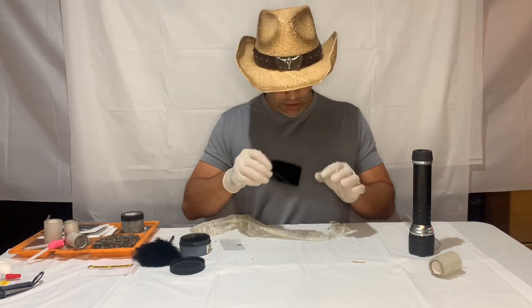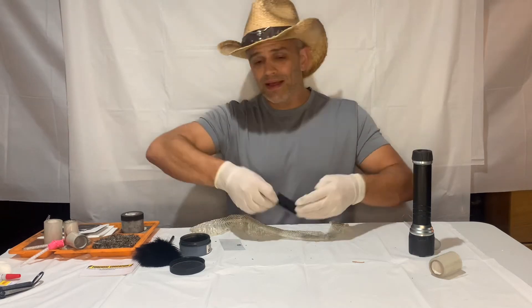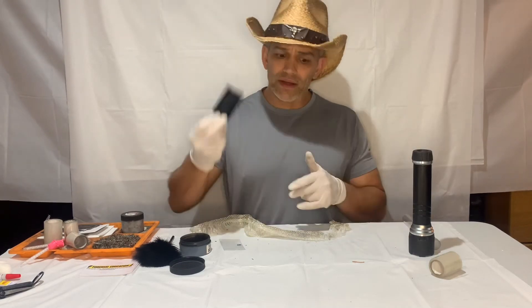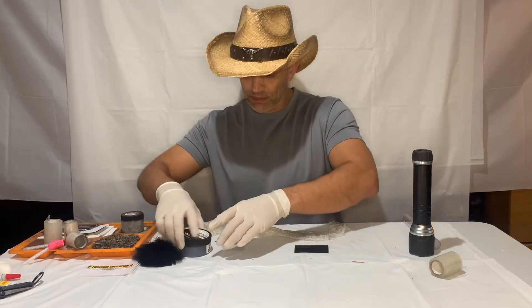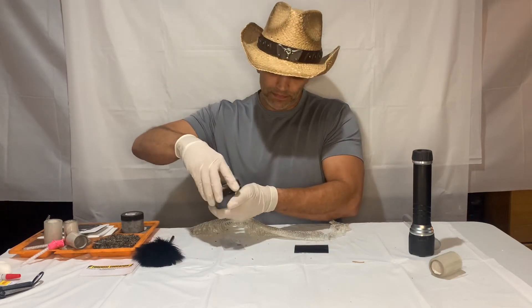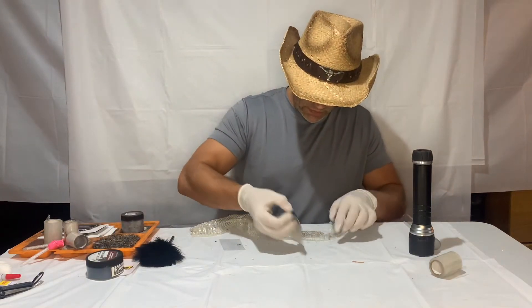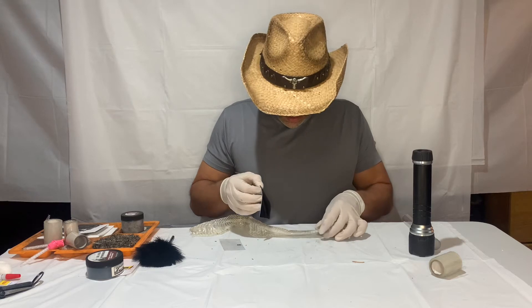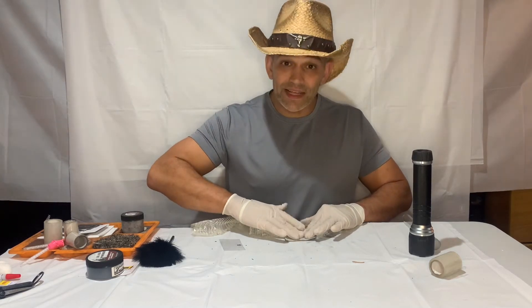I'm going to try to lift it and see if I can't get anything. So I'm using a gel lifter again because it's not super sticky. If I tried to use regular tape, that would probably pull this thing right apart. So I'm just going to use this gel lifter. Oh — made an error, I didn't shut my powder. Shame. Okay, so I'm going to take my gel lifter and apply that to my snake skin.